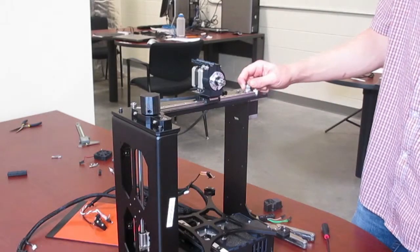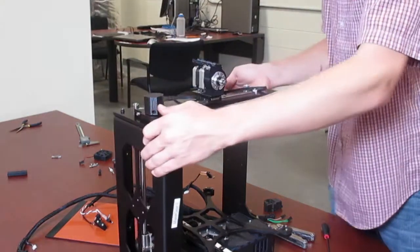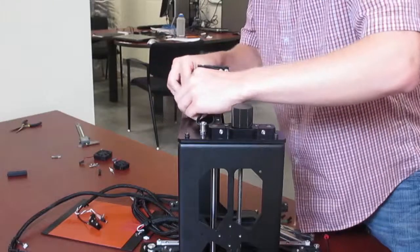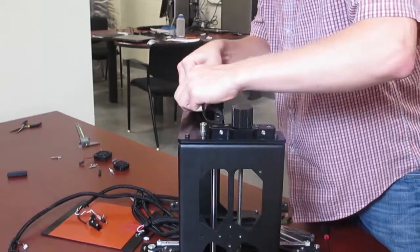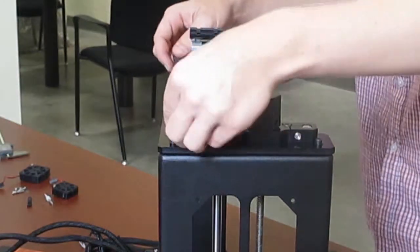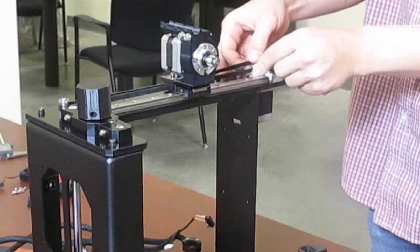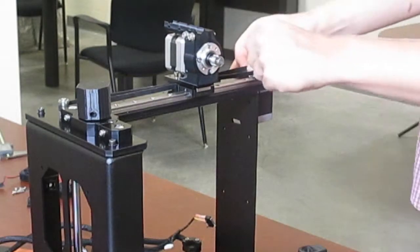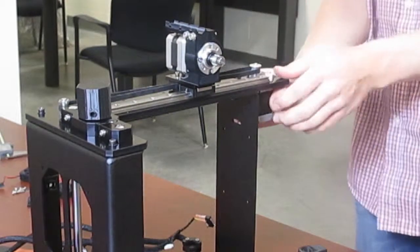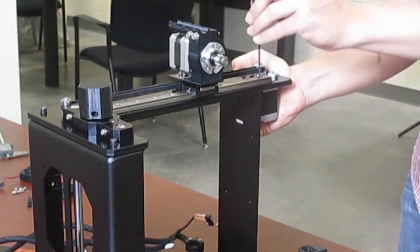After you've slightly mounted this motor it's time to mount the belt. Make sure when you're mounting the belt that the belt slides between these two parts. Take the belt, put it over the back of the pulley, and then pull it in front of this other pulley. Next, put tension on this motor so the belt is nice and tight and tighten down the motor.